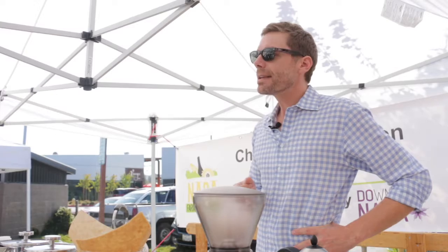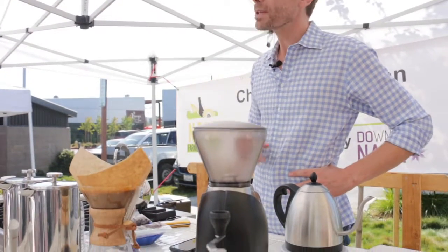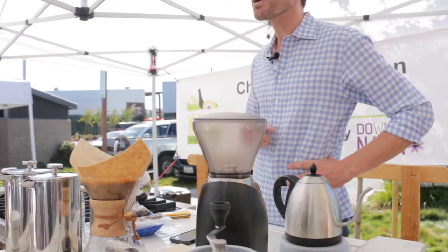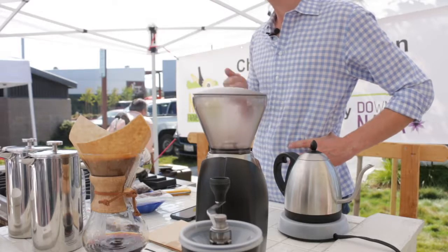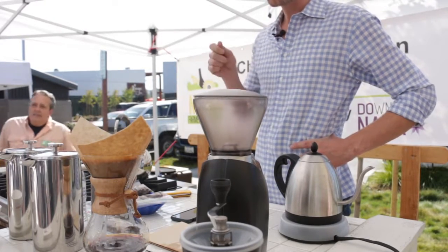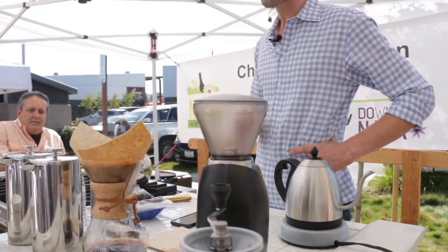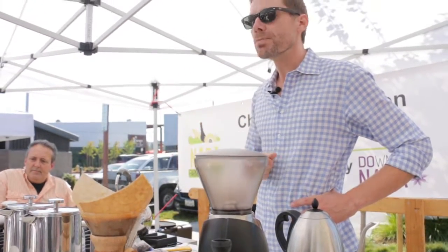The easiest way to do that is to buy a cheap scale. The one I'm using right here — I think it's $16.95 on Amazon.com. Super easy way to actually drink much better coffee. A lot of people do their grounds measurement by volume, by taking a scoop out. The problem with that is that every batch of coffee has a different volume to it.